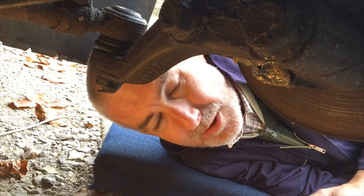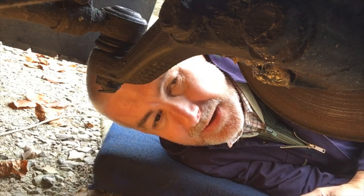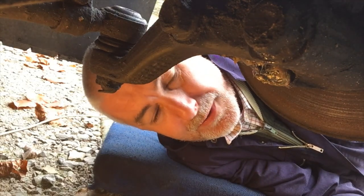Hi, Rich here. You join me laying down under my Vario 612D, and in this video I'm going to show you a really important maintenance tip. Two minutes of your time will be well worth it.